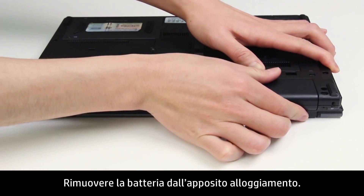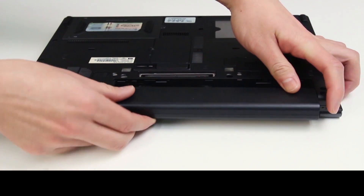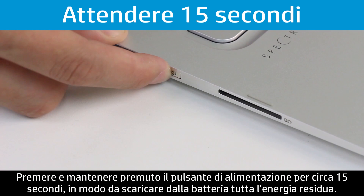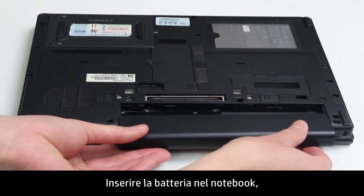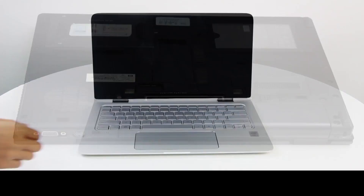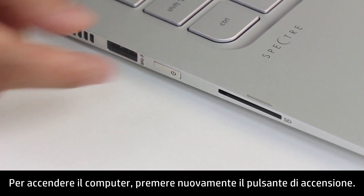Unplug the AC adapter from the notebook. Remove the battery from the battery compartment. Press and hold the Power button for 15 seconds to drain any electrical charge from the battery. Put the battery back into the notebook, then plug in the AC adapter.